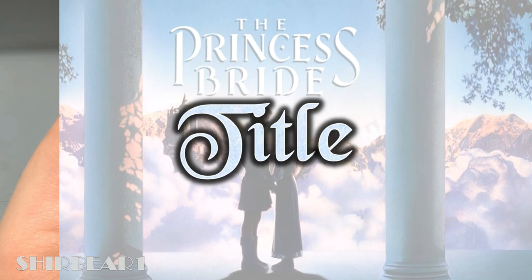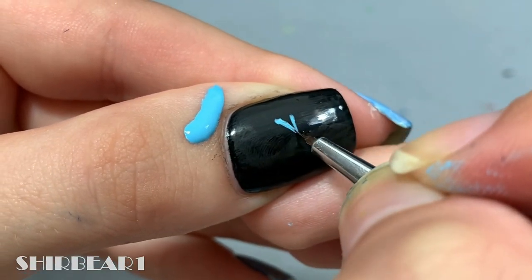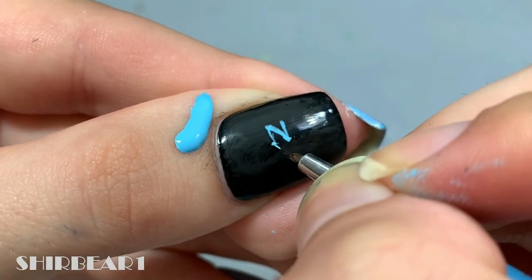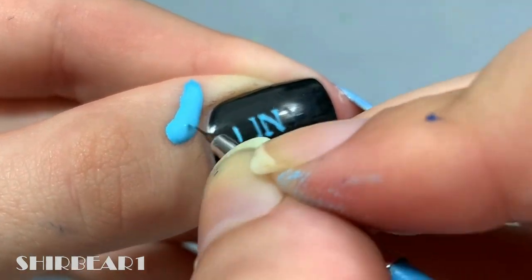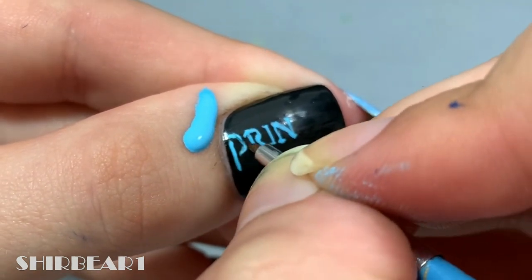Next is the title nail. Only for this nail I used a black base, and then write 'The Princess Bride' with blue. Excuse my lettering — I know it's not perfect, but it's really hard to write on camera because of the angle and how I have to sit.